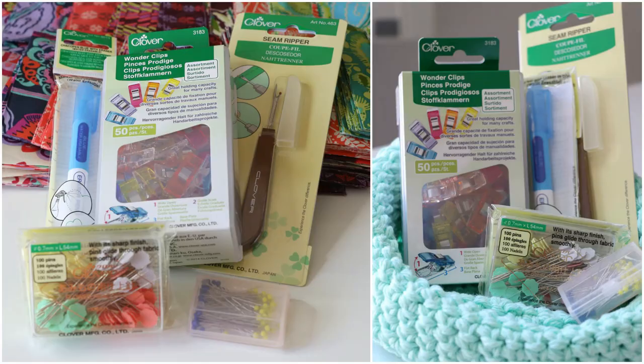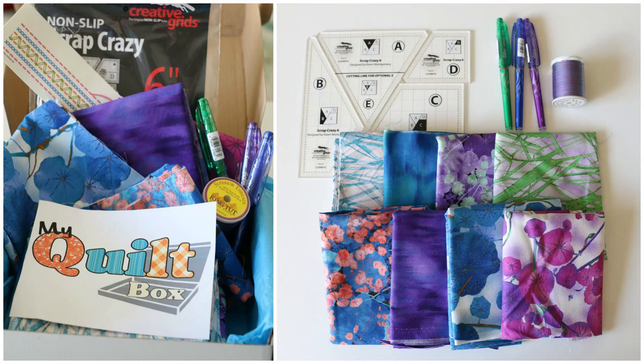Clover makes really high-quality quilting notions. Every time I buy anything from Clover, I'm always impressed, never disappointed — I love their wonder clips. So thank you to Clover. And also we have My Quilt Box, which is a monthly subscription service — you can do three and six-month options as well. The box was really cool; when I opened it up there was fabric and rulers and notions. That is a great thing for beginners to get started with some fun surprise, high-quality options in your monthly subscription box.